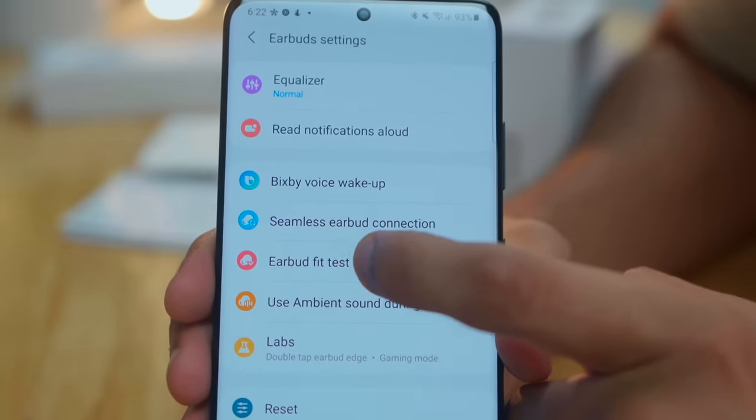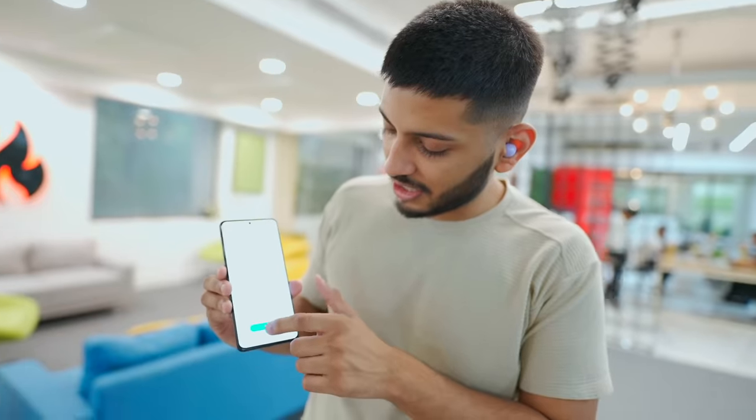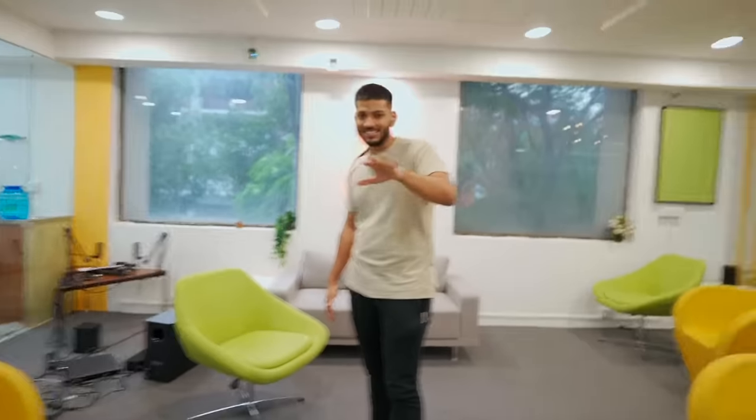There are many options: Find My Earbuds, tap, double tap, triple tap, and hold — you can customize controls. There is also an Earbuds Fit Test to test in extreme situations. We press the start button, and a song will be played to check the fit.